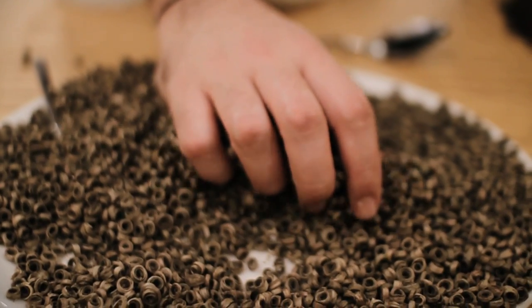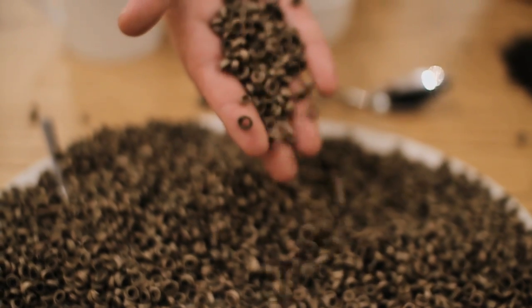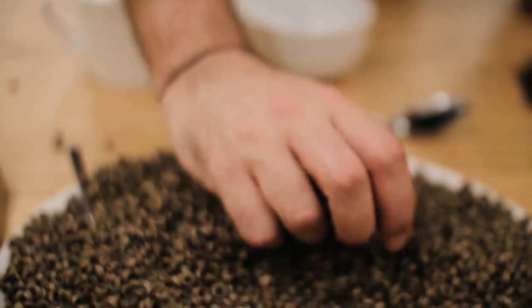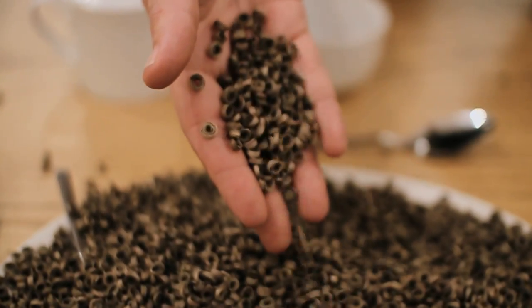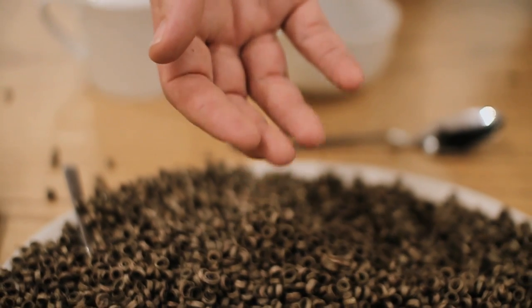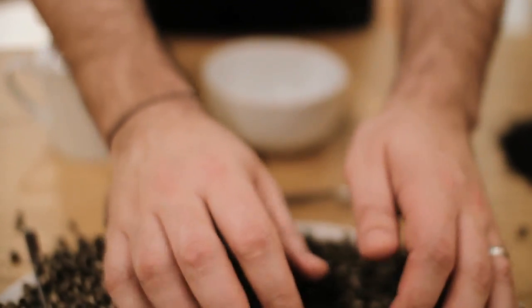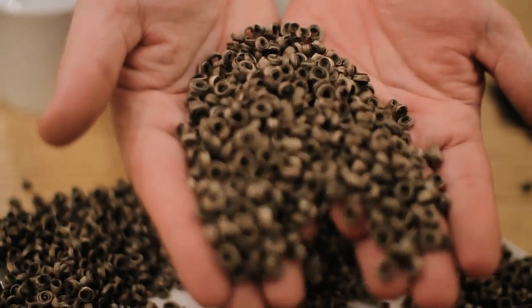The story behind the wonderful shape that you can see here in this tea is down to the artisan skill of the people of southeast China. The tea has been plucked and then processed in the green tea method, and then rolled using a pencil-like rod into these beautiful tight curls that you can see here.